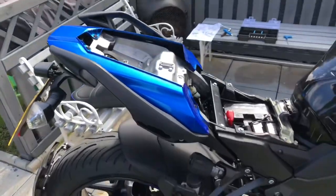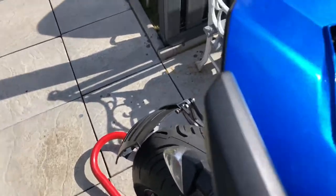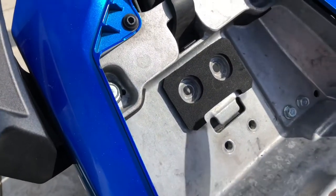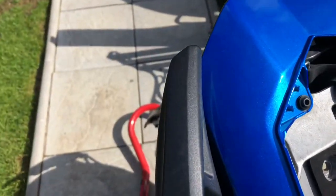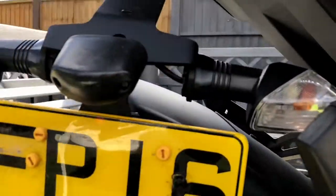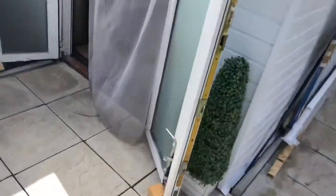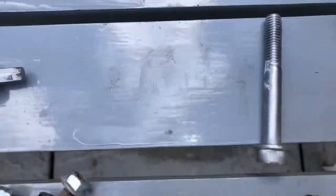I've undone the four bolts — I'll just point them out: one, two, three, four — that's what holds your tail tidy on. I've got to fit this bracket up now. I've taken the bolts out from there and the big ones near where the seats join — these are the bolts that come out of the grab rail.